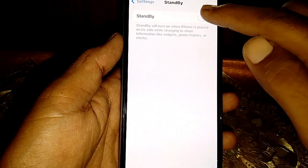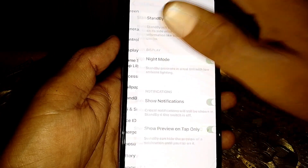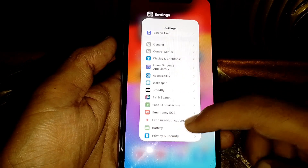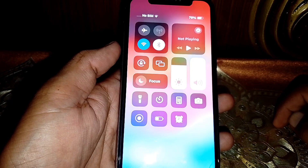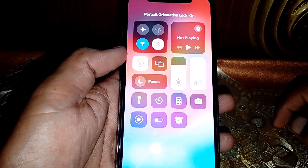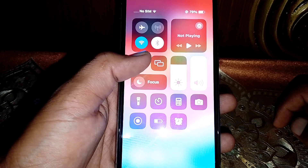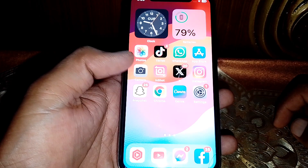Simply turn on the toggles, and also make sure that all of these toggles are turned on. Then go back, close this page, and open the Control Center. Make sure that if the rotation lock is turned on, you have to turn it off.